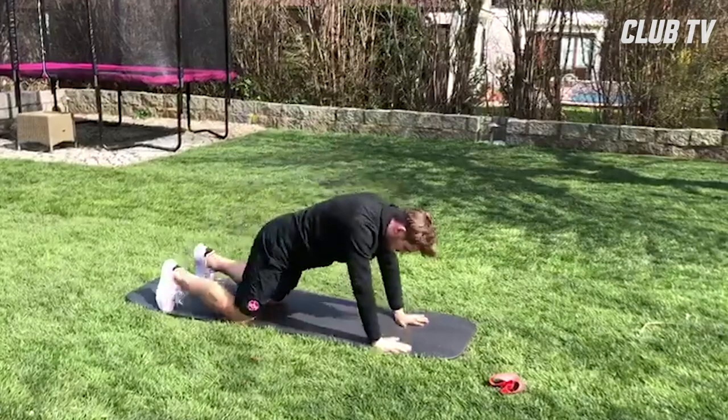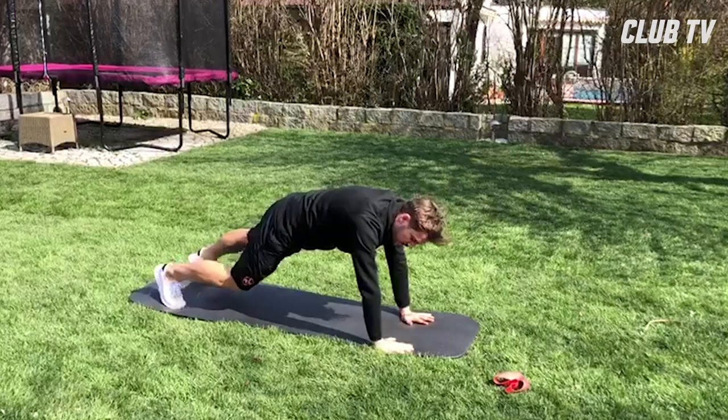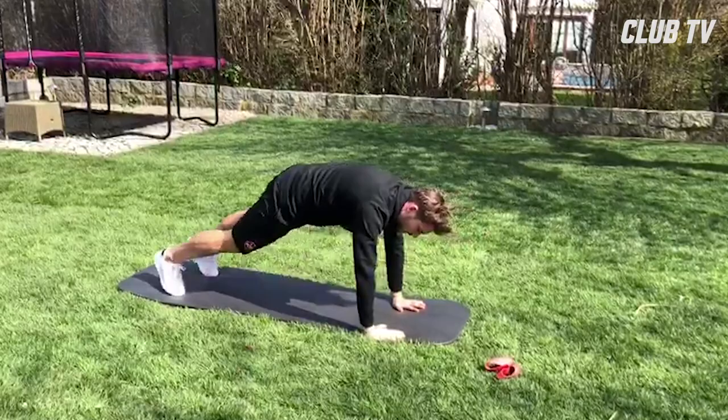Ich mache da jede Seite immer 30 Sekunden und höre dann zum Schluss auf allen Vieren auf, und dann jeweils das Knie an den gegenseitigen Ellenbogen. Das mache ich auch am Stück und so variiere ich ein bisschen weiter.